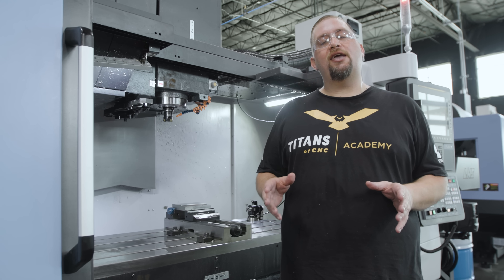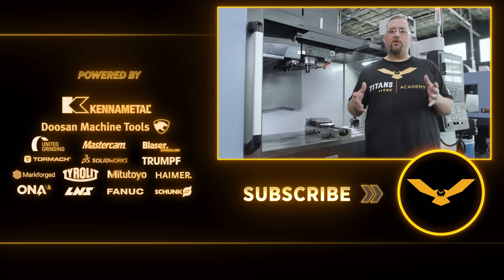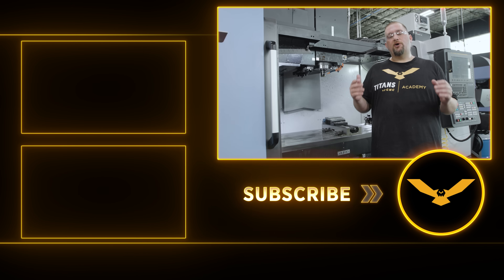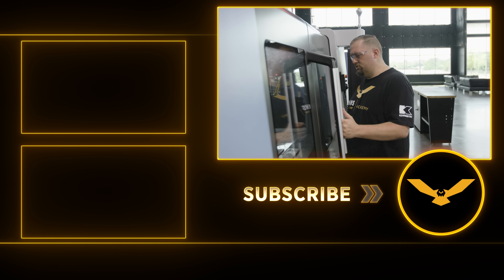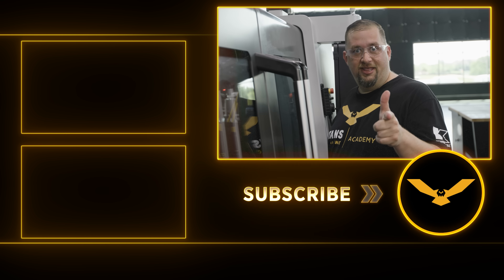If you're a job shop, you don't want to be changing tools for every job when you can just change out inserts. If you're a leader in your machine shop, have your younger guys document the feeds and speeds we used in this video so they know where they can start out successfully. I hope today's video is useful to you — please like and subscribe, and I'll catch you guys again soon.